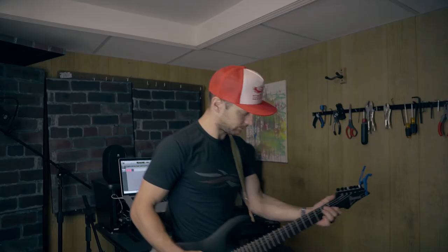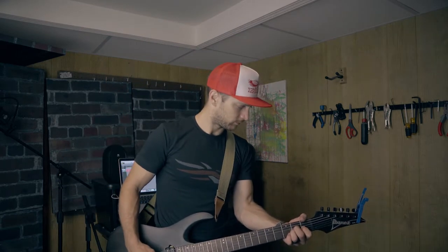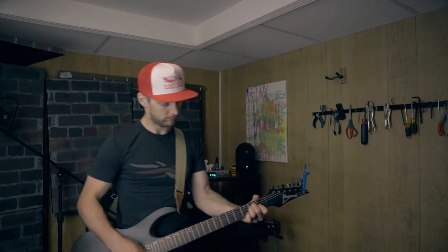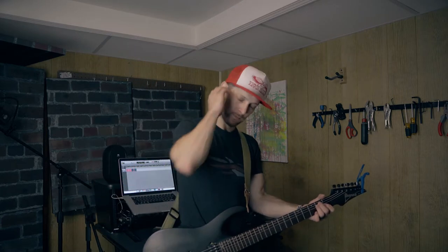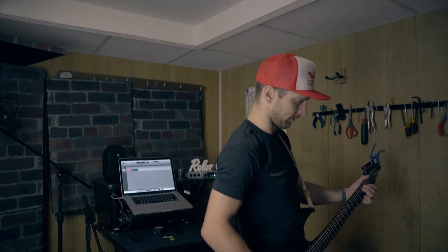I'm going to play some notes a little bit quiet and a little bit loud, then try to do the same things with the compressor on — and I'll kick the compressor on and off so you can hear the difference.